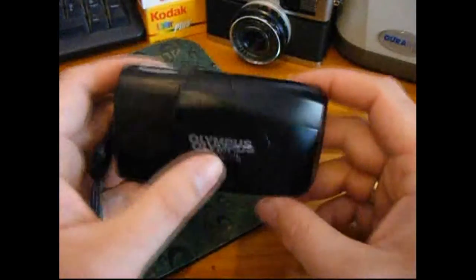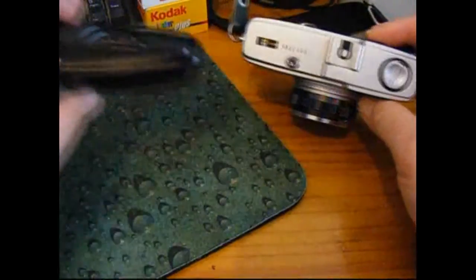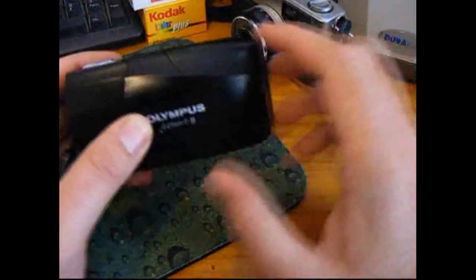Look how small it is. Even compared to something like an Olympus Trip, you can see how small the Mju 2 or Stylus Epic really is.